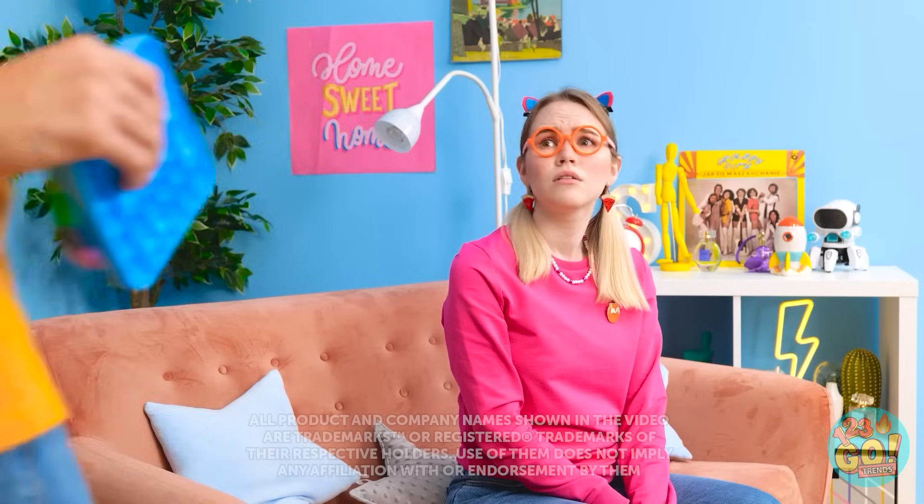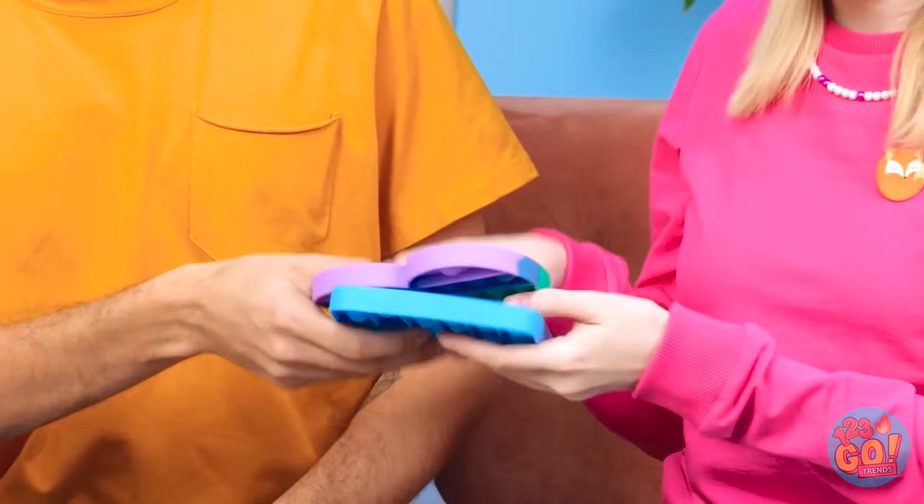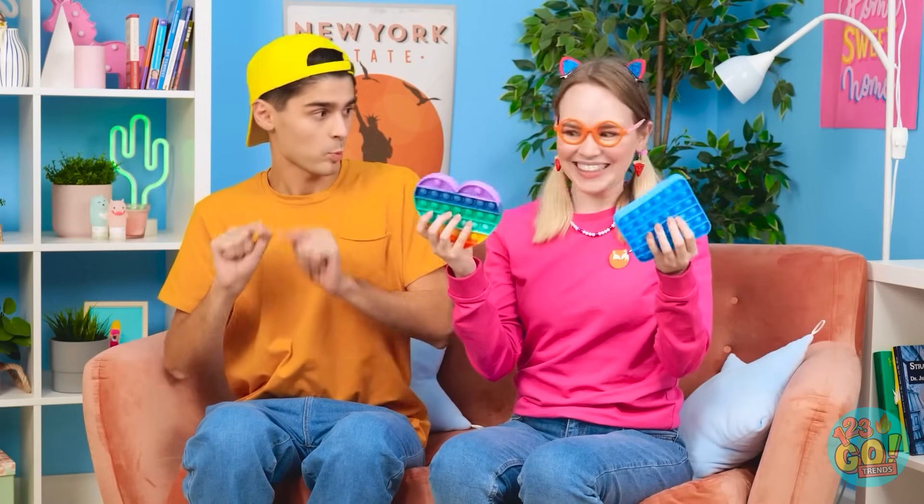These toys are so boring. I wish I had something fun to do. Oh hey, is that poppets? Pick one! Which one? No, I don't want to play with poppets. Tough crowd.